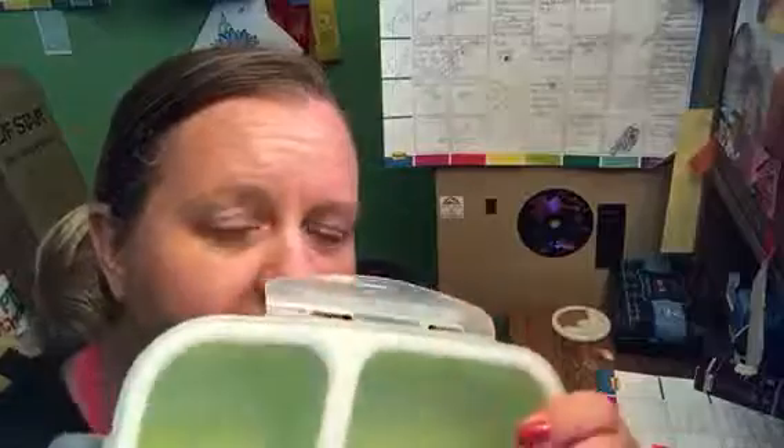I would call this a man-sized lunch box. Not that women don't eat a lot as well, but I fit enough food in here to make my hardworking farmer husband full. That doesn't always happen with just one container of food.